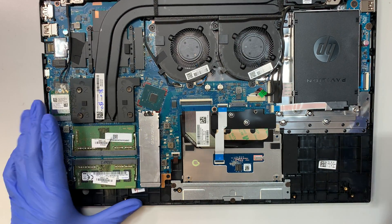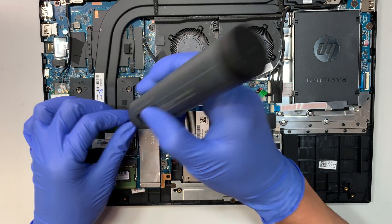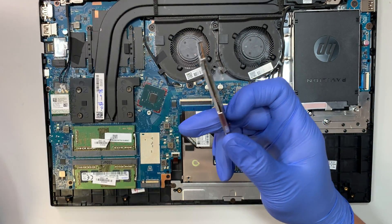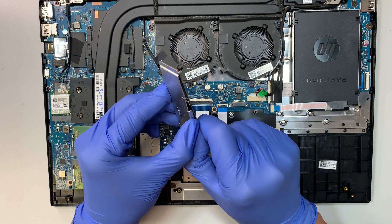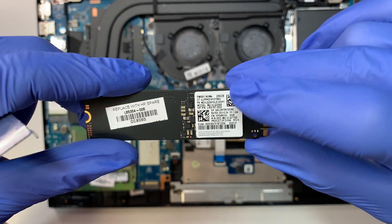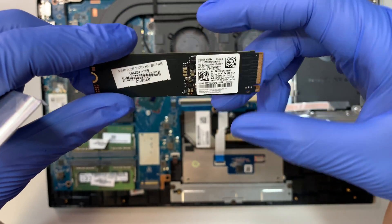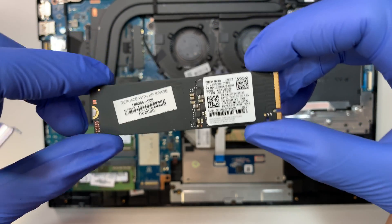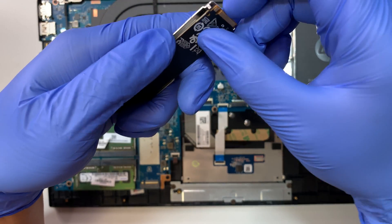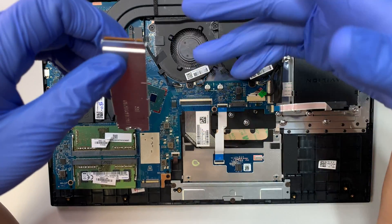This is the M.2 SSD drive — this is where you install Windows, your games, your data, and your programs. Everything is on this M.2 SSD drive. This one here is 256GB, which can be very small. If you play lots of games, it can hold probably 6 games or so, and you're cutting close to using the entire capacity.